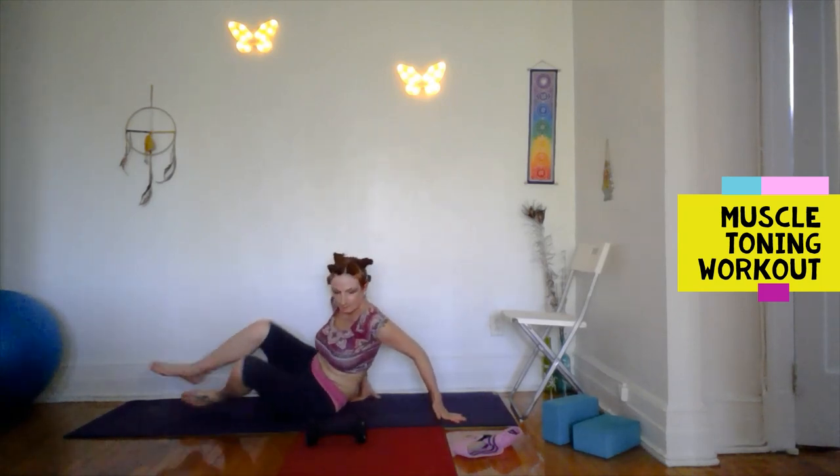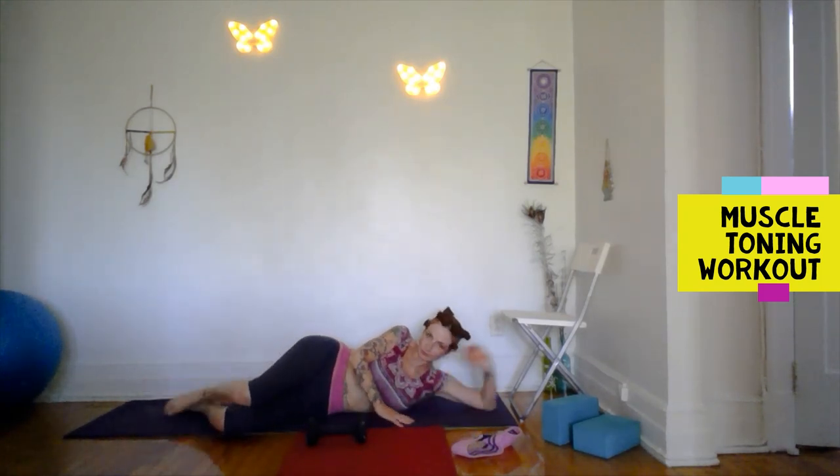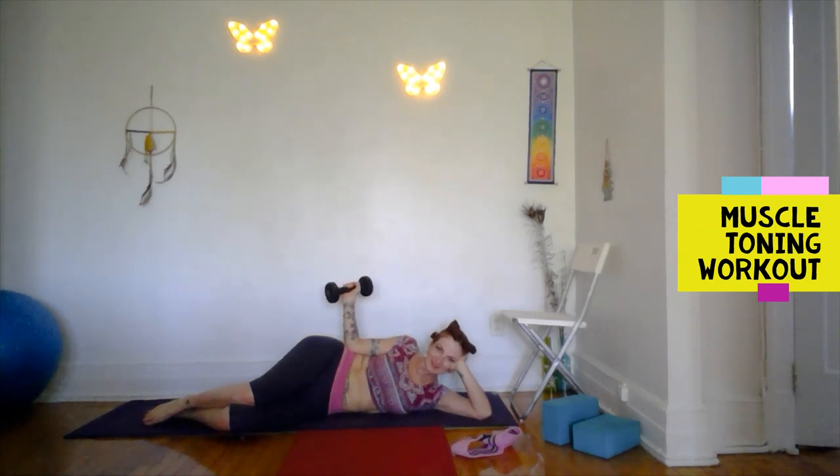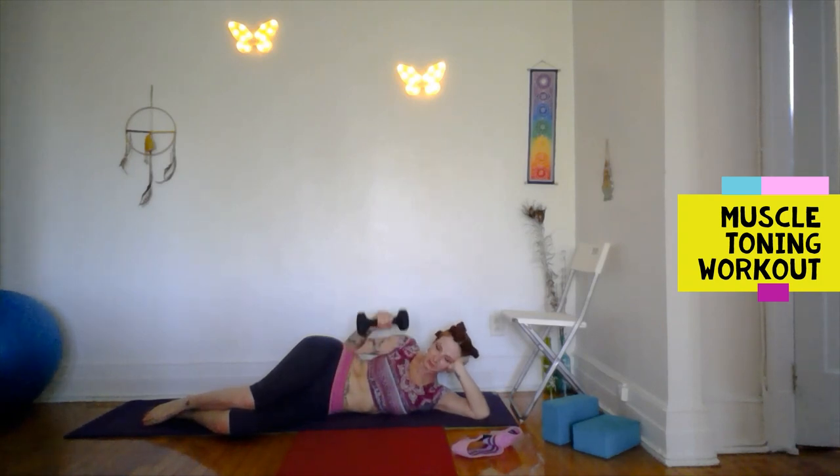Other side — you can just flip over. I'm turning around so I can still face you. Ground the elbow, halfway down only. Forearms and shoulder work in here.